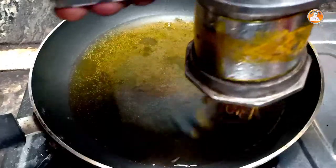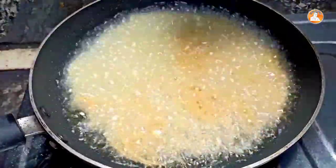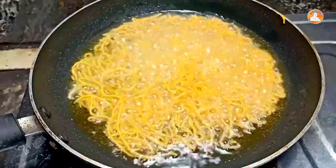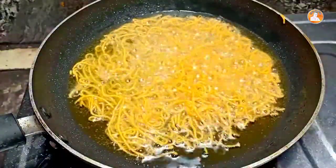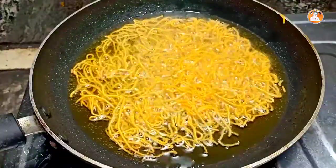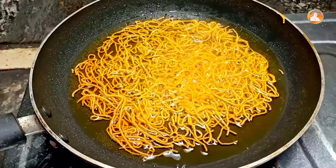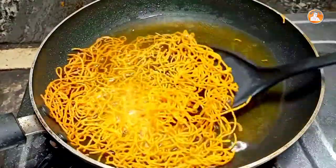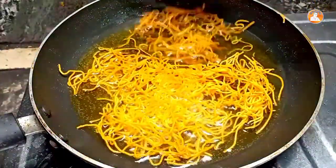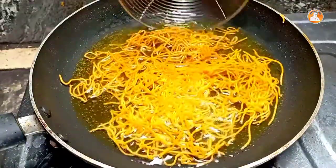I will fry the pan. Now I'm going to put a little bit on it.